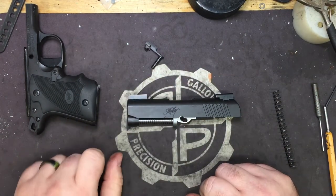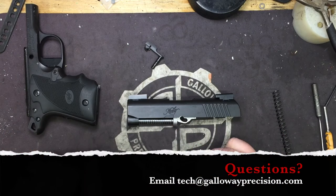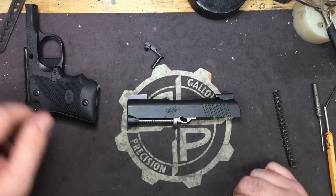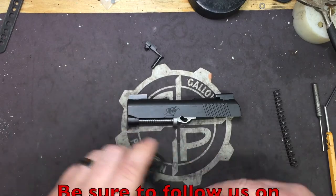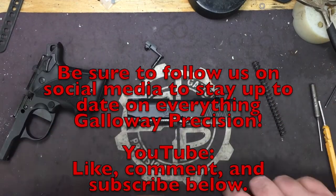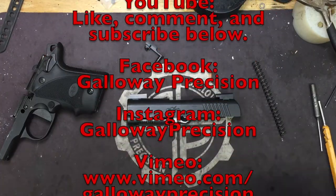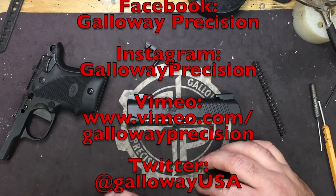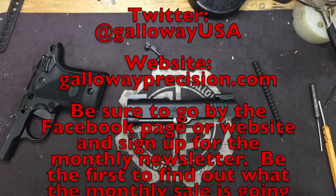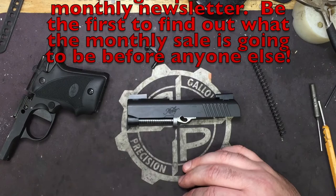We'll get this posted up along with the listing. If you have any questions feel free to email me at tech@gallowayprecision.com — that's tango echo charlie hotel at gallowayprecision.com. Be sure to follow us on social media, here on YouTube like, comment, and subscribe. Also check out our Vimeo page, Facebook page, and Instagram page. Twitter is still up for now but it's turning into a wasteland so we're probably going to get rid of it.